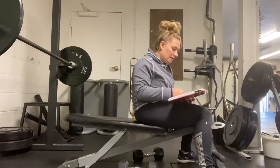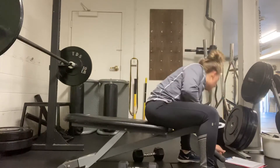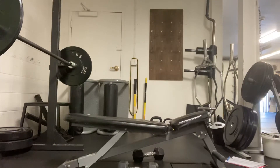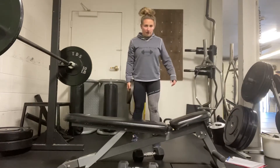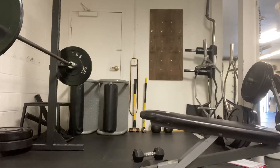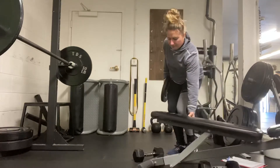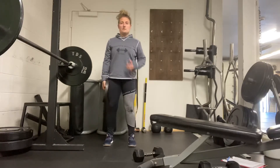After that, we're going to do a standing oblique crunch with a plate. Grab a plate — try to go for the smaller plates so it's an easy grip. Stand with feet about hip-width apart, with a nice soft bend in the knees.